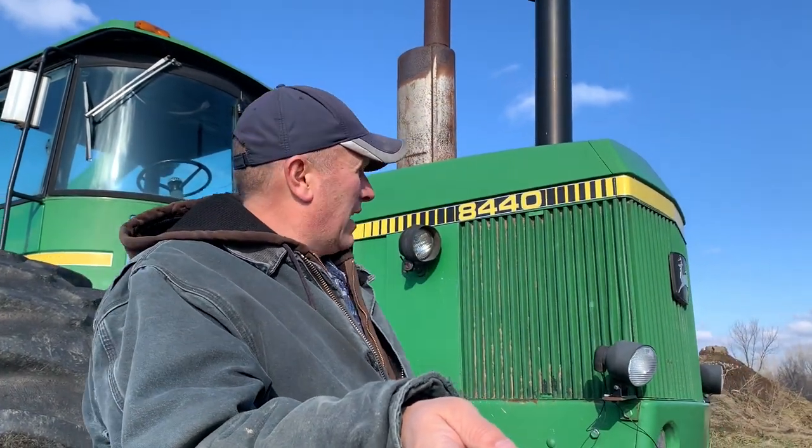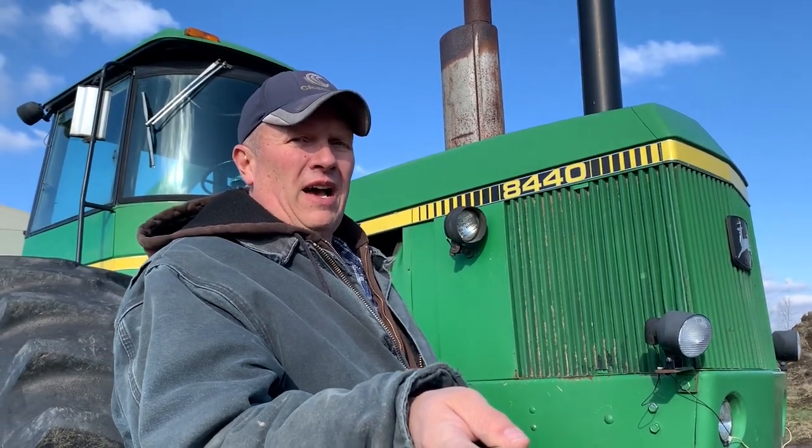In the summer of 2010, we were farming and the price of corn was great. First year farming, $4 corn, and we had a few soybeans in. I don't even remember the price of soybeans, but we were going to get rich farming. So going through the old tractor listings, here was this 8440 out at Poland Implement in Ohio.